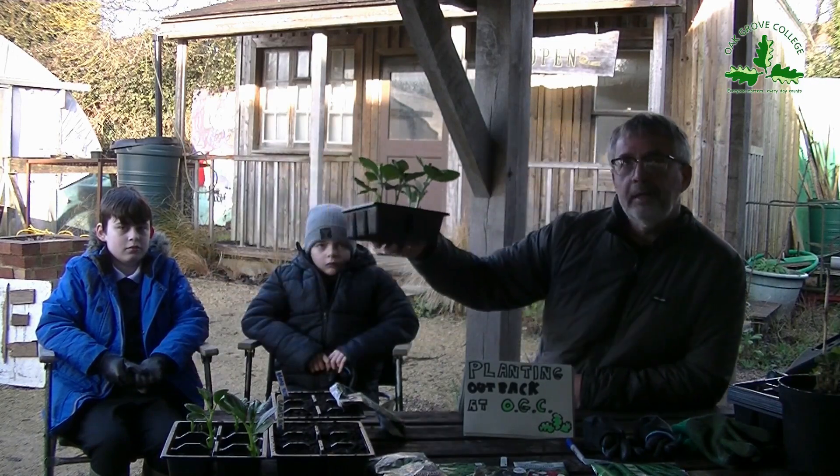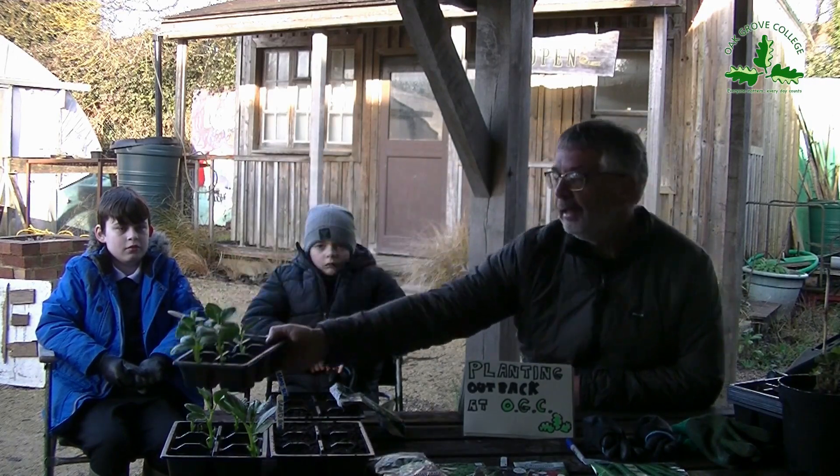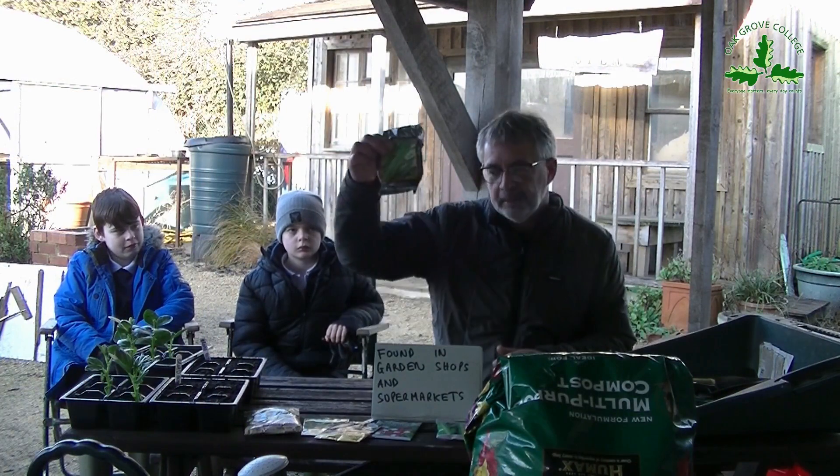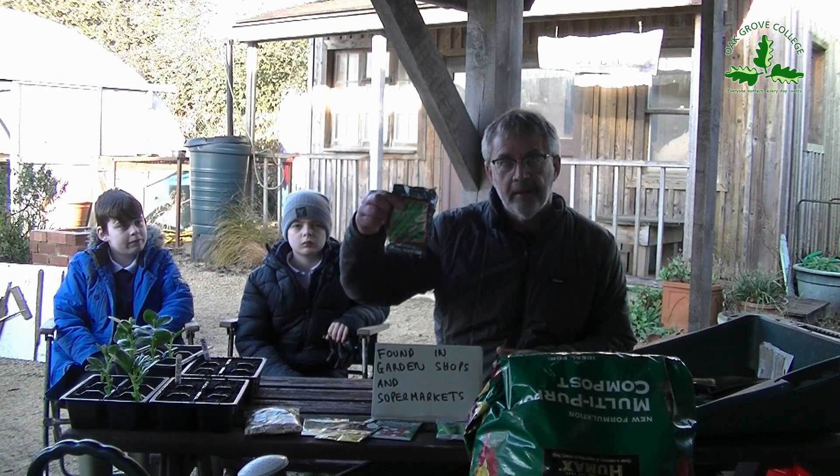These broad beans were inside last night. The other broad beans are out in the garden. So what do you need to know to plant broad beans? First, you will need some broad beans. You might find you've got some seeds left at home. If you can't find any, you can go to a garden centre or to a supermarket — they are sold in their garden sections or fruit and veg sections.